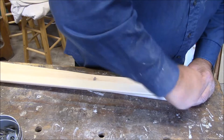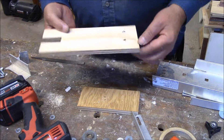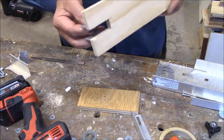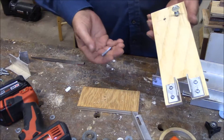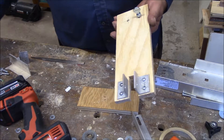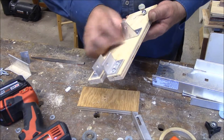I've started on my platform for the camera. This is the swivel point where it comes off the arm. I've got the thumb screw here that I'm going to use to mount the camera, and I made some brackets up that are going to be mounted on here.